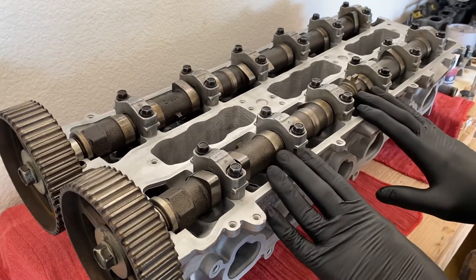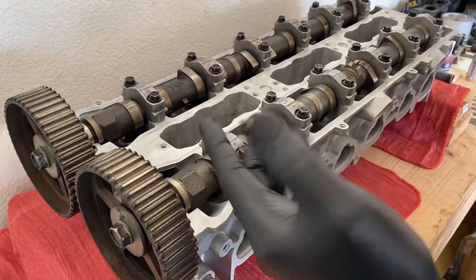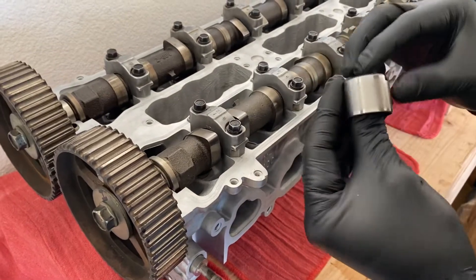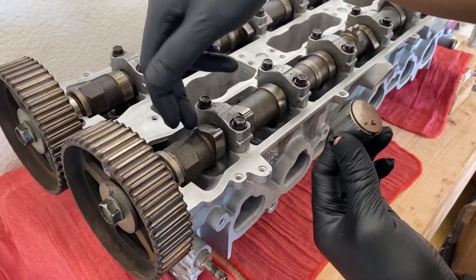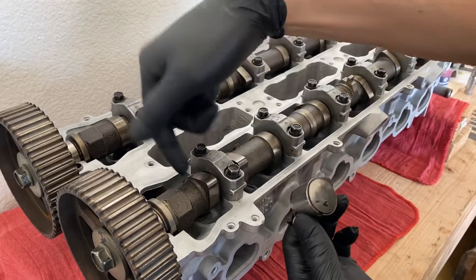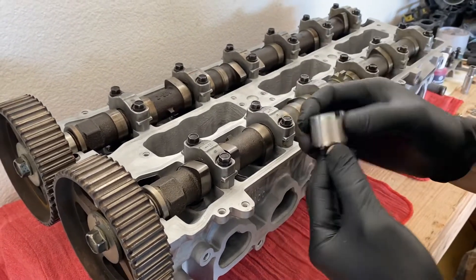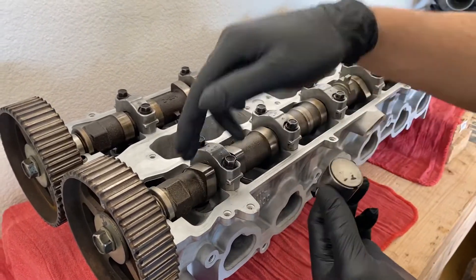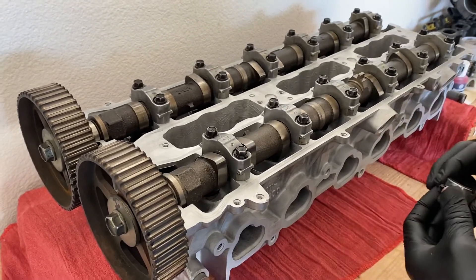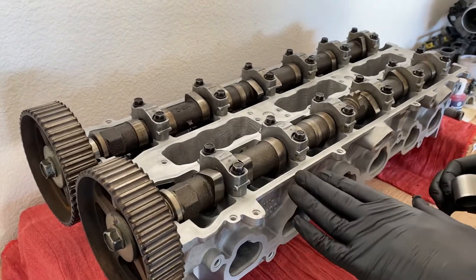I'm going to be testing the valve lashes on this. For those of you that don't know, it's just the gap or the distance between one of these bucket shims that sit under these cam lobes. It's the distance between the bottom of the cam lobe and the top of the shim — that gap area is the valve lash. We're just checking to see what we're looking at. This is basically just me documenting my valve lashes and clearances.